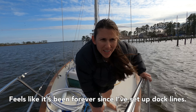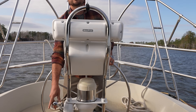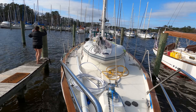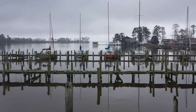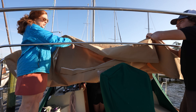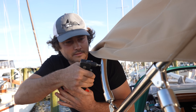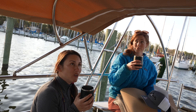It feels like it's been forever since I've set up a dock line. Mentally my brain has just shifted — feels a little foreign. It's nice feeling like we have a whole other bedroom back here; our home is coming together. She's a beaut! Cheers, guys — so glad to be with you guys. Thank you for making our home so much more awesome.